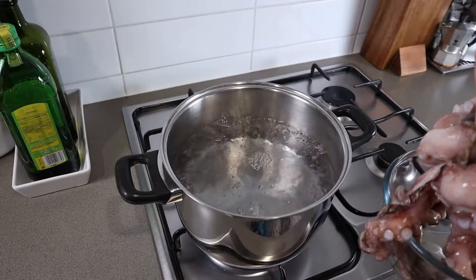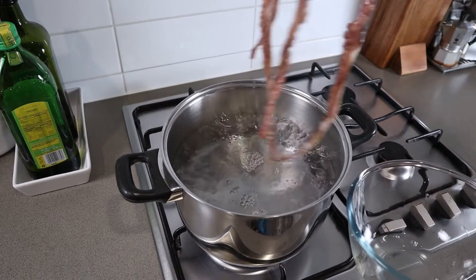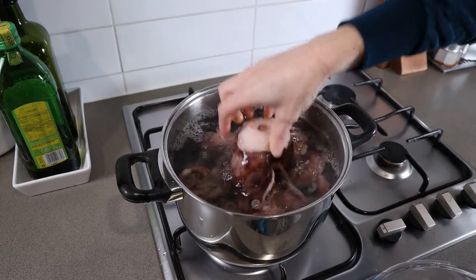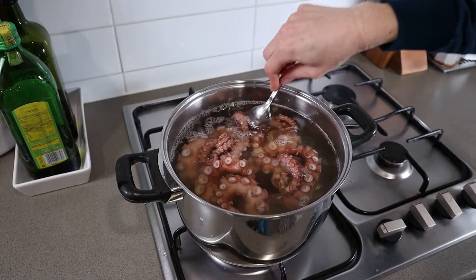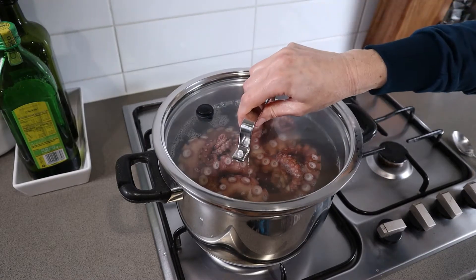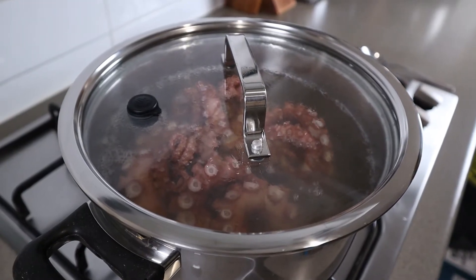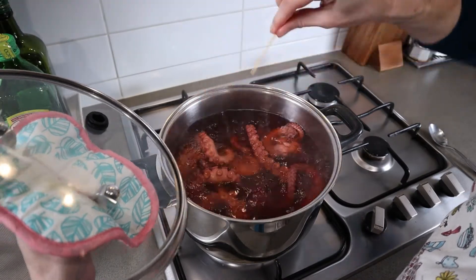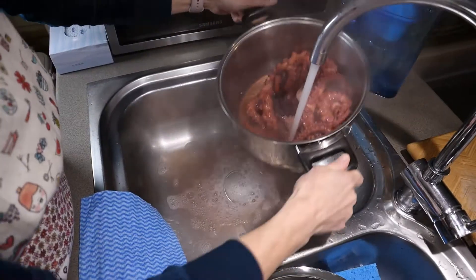To cook it, bring a large pot of water to a boil and dip the octopus legs three times before submerging it completely. Cook it for about one hour depending on the age and size of the octopus legs, and cover. Check every half an hour for tenderness. Drain well and rinse under cold running water.